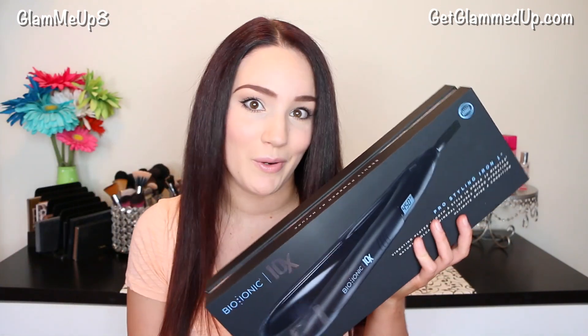So this is the Bio Ionic 10x Pro Styling Iron. This is a 1 inch. This has vibrating plates for smooth styling in under 10 minutes, natural volcanic mineral infused microhydration, ultimate shine and condition. This is available at Sephora.com too.